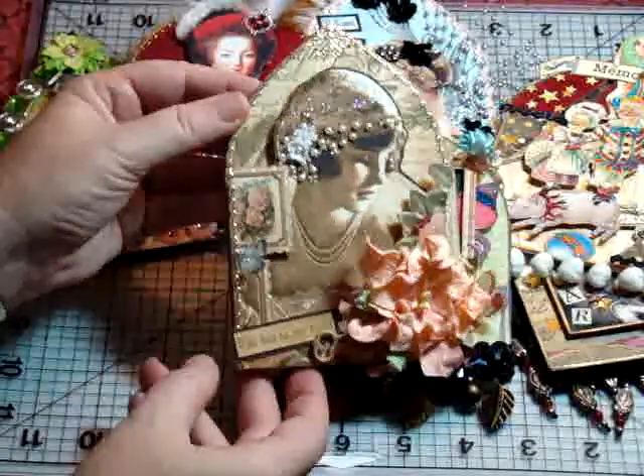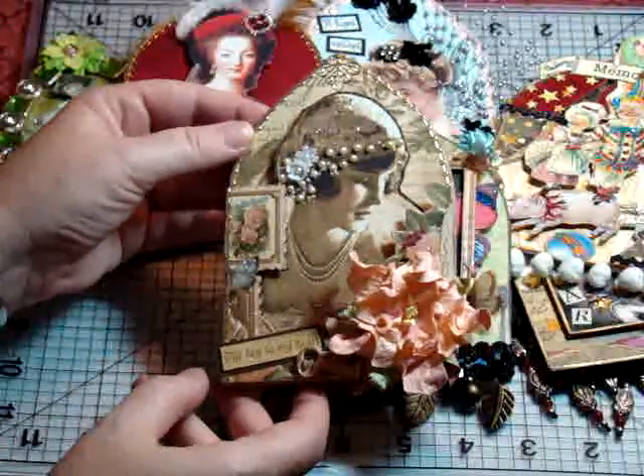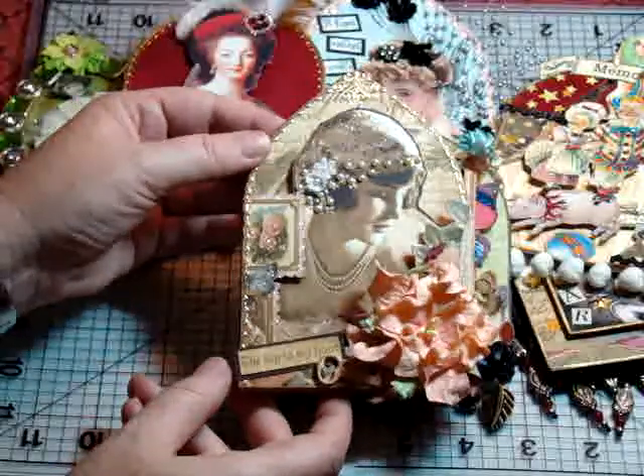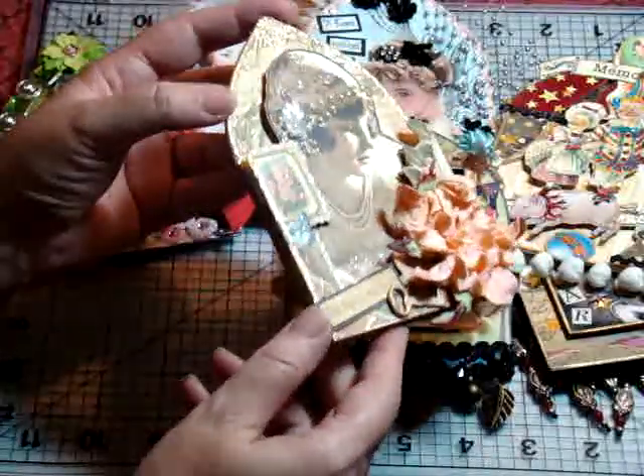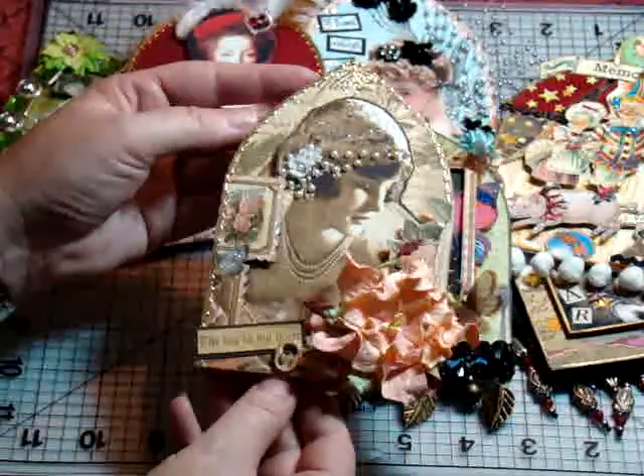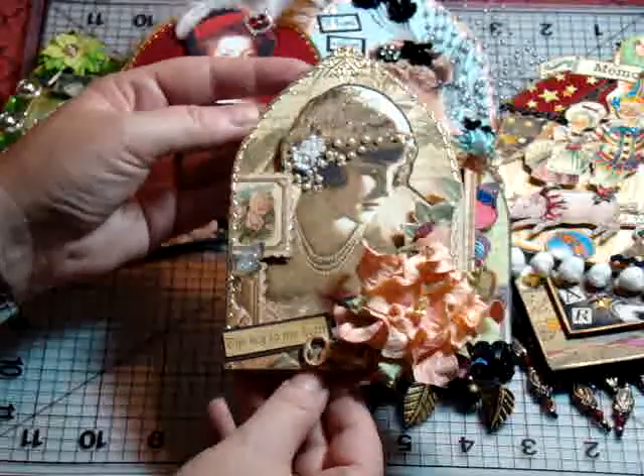This one is from the Gothic Arts Challenge, but I also posted it on the Graphics 45 group since I used the Graphics 45 paper. And this was fun. I just took the image and made her dimensional, and I added glitter, pearls, and this pretty gardenia.